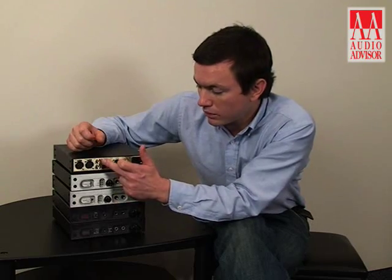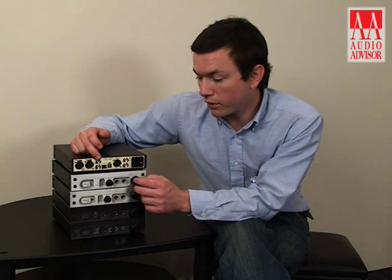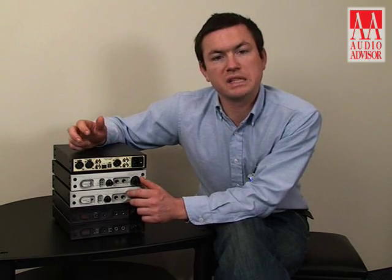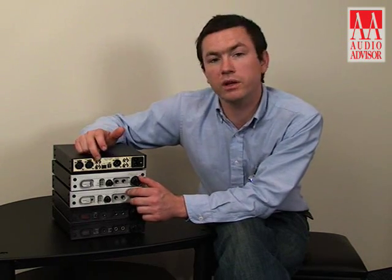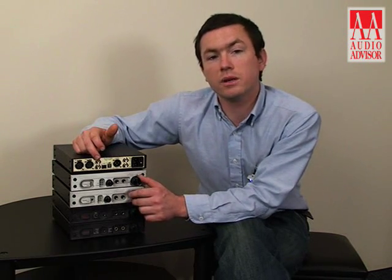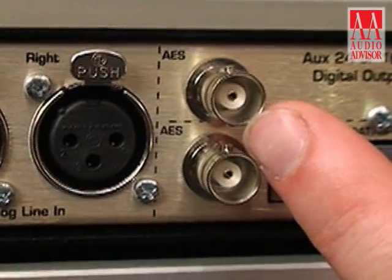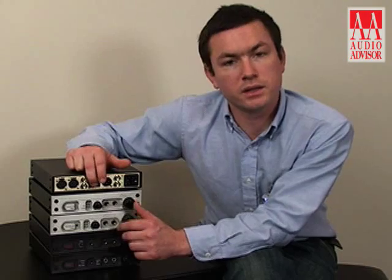The auxiliary BNC coaxial output is great in that you can configure it as a dithered 16-bit output so that you can run it directly into a CD burner or a DAT tape. This is extremely convenient because if you want to record straight to a CD player, you normally need something to dither from 24-bit to 16-bit — and there's a built-in dither function that will perform that for you, so you can connect this directly to a CD burner and achieve high quality CD recordings.